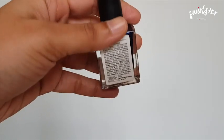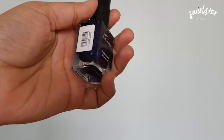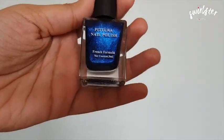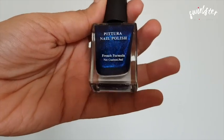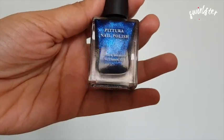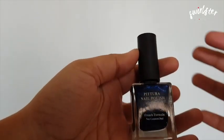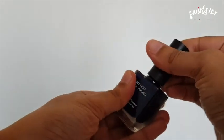On top of the bottle the shade is mentioned — 20 Blue Agate. You can see from the outside itself the shade which is a dark blue; it's quite iridescent so you can see specks of shimmer inside. I will open it up and give you a swatch of what it looks like.